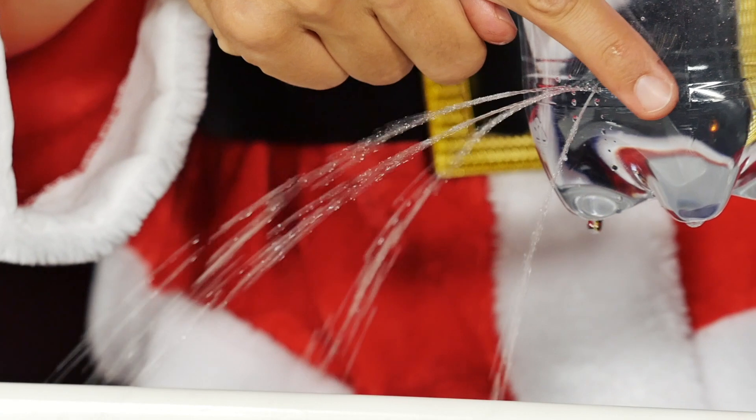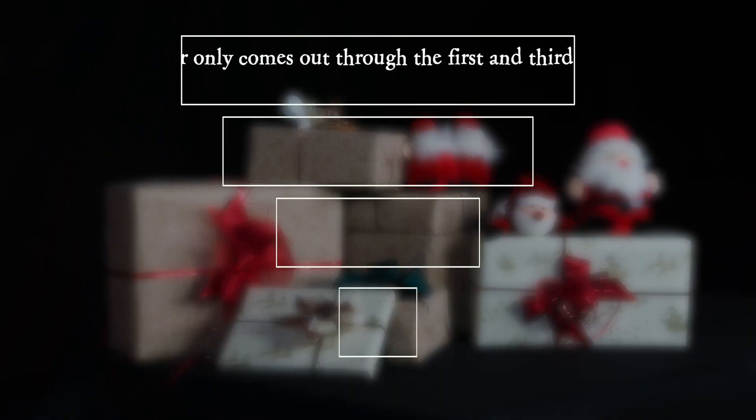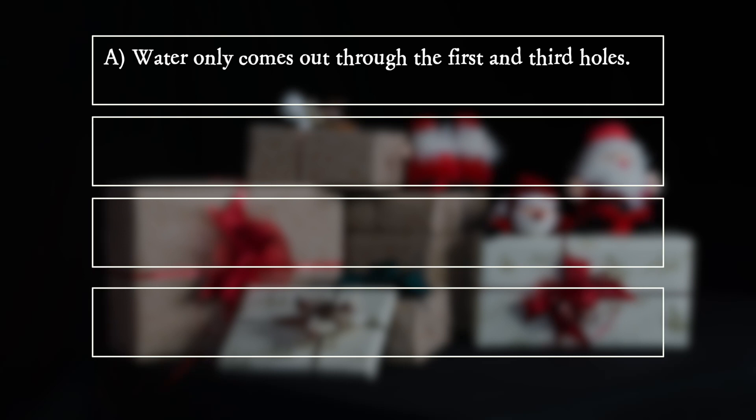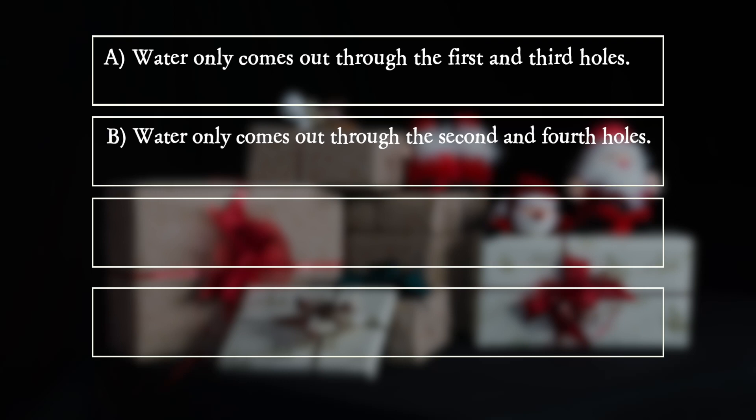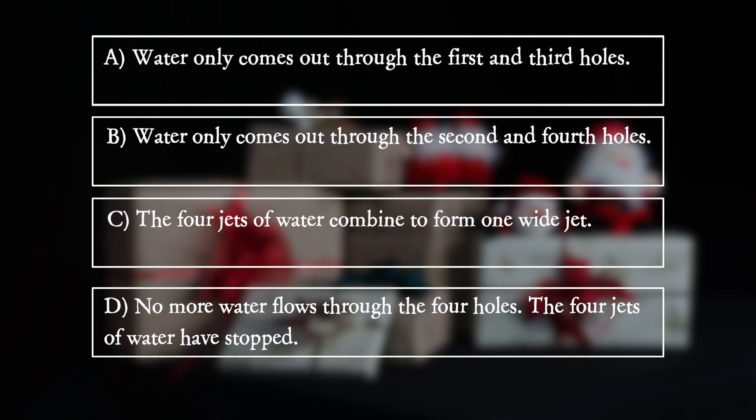What happens? A: Water only comes out through the first and third holes. B: Water only comes out through the second and fourth holes. C: The 4 jets of water combine to form one wide jet. D: No more water flows through the 4 holes.